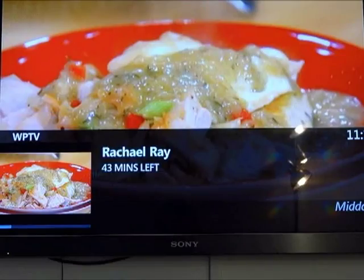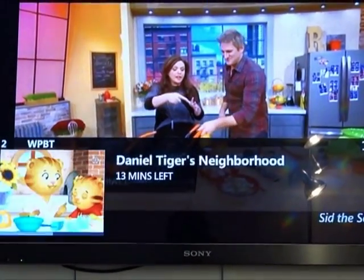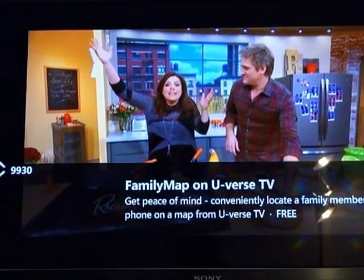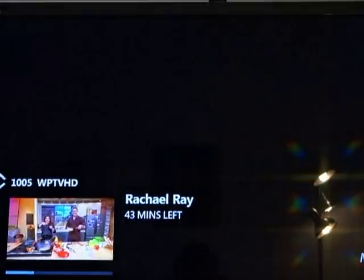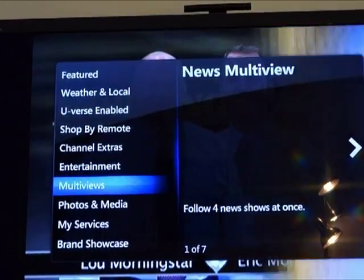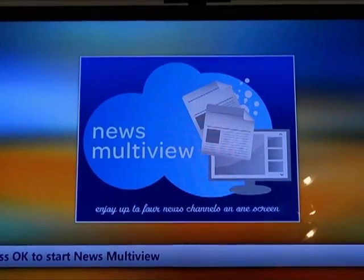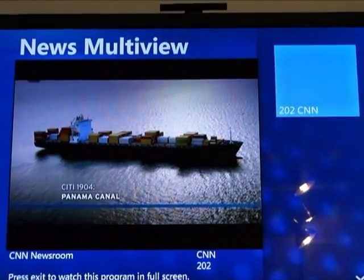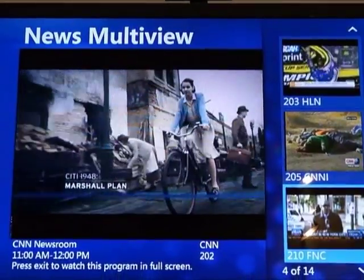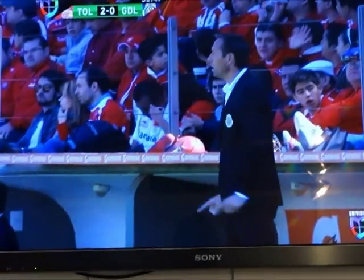The program guide is much better than Comcast because it actually shows moving pictures of the different programs, not just text. He's now demonstrating multi-view, which allows the customer to view up to four different television programs at the same time. Here's the main picture in the middle and three picture-in-picture views on the right-hand side of the screen. Any of these pictures can be selected, swapped, and made to appear in the middle as the large image.